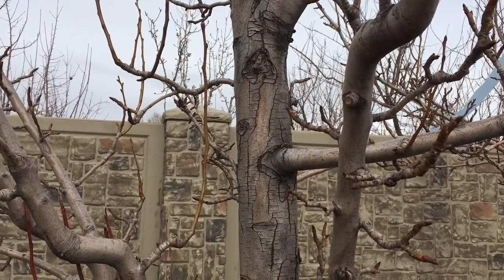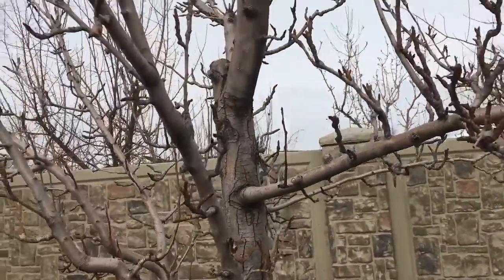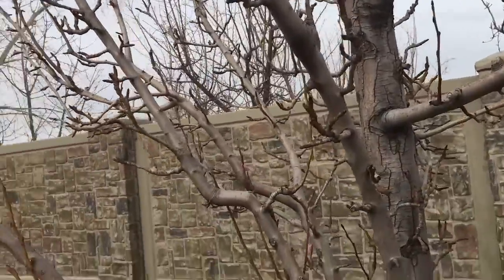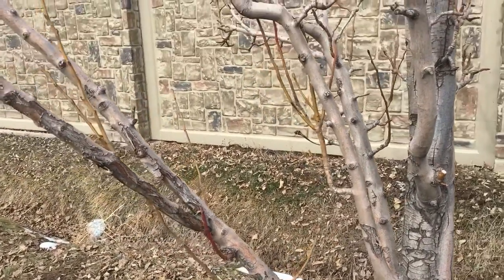I did this late enough in the season and this tree may respond this year and send up a bunch of those shoots. I expect that's what you have to do when you're trying to save a tree. I had to take a lot out of this one, so I really expect a lot more growth. For right now it's February — I'm going to take out those water shoots, those suckers, and we're gonna see what this tree does for the rest of the year.